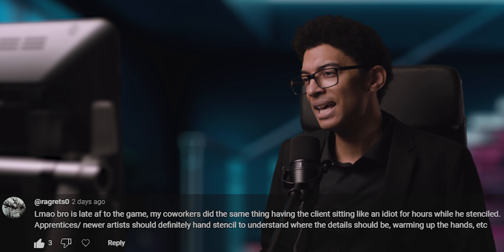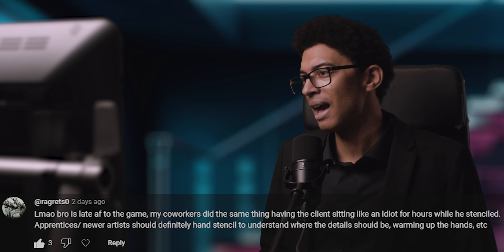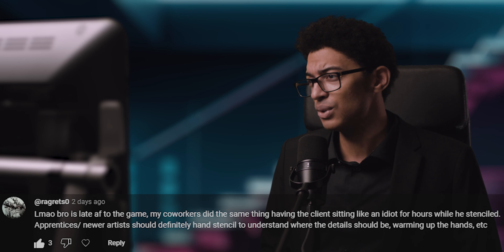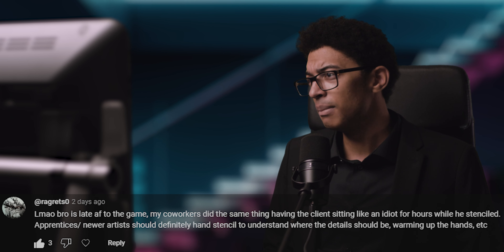Regrets Zero says: 'Laughing my ass off, bro is late as fuck to the game. My co-workers did the same thing, having the client sitting there like an idiot for hours while we stenciled.' Apprentices and young artists should definitely hand stencil to understand where the details should be, warming up the hand, et cetera. I tend to agree — apprentices and newer artists should most certainly hand stencil, and perhaps digital hand stencil — just the same process but digitally, so you have a bit more precision. Yeah, I'm late to the game and my clients had to sit there and listen to my right-wing propaganda whilst I'm stenciling.